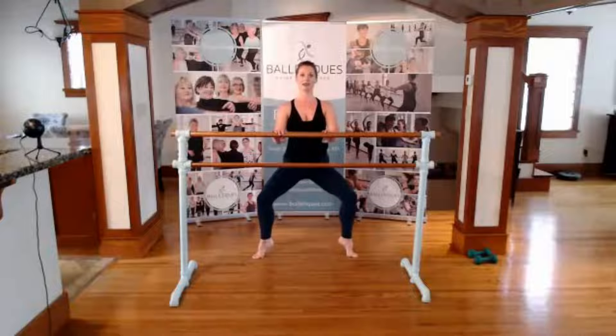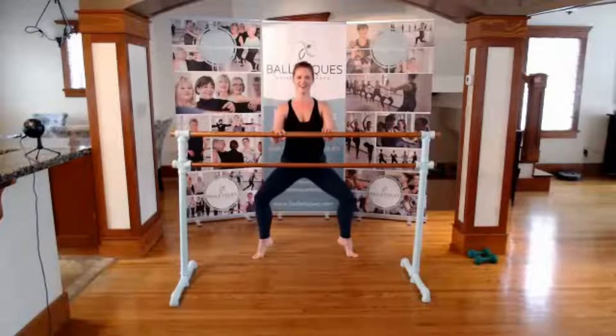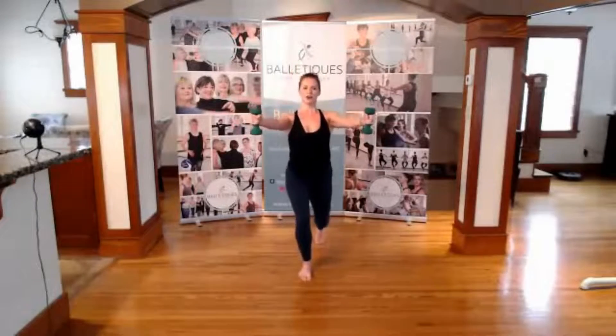Heels up, here we go, to the face. First go. Slow it down. Up. Plunge and lunge, plunge and knee.